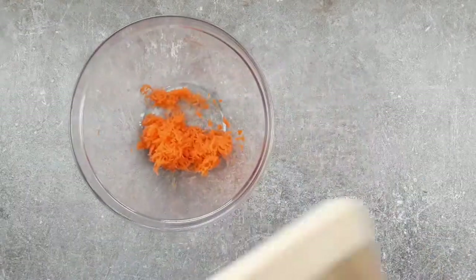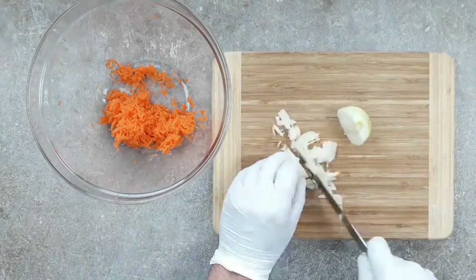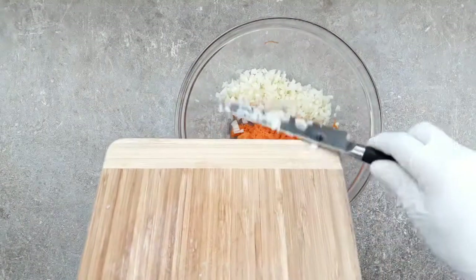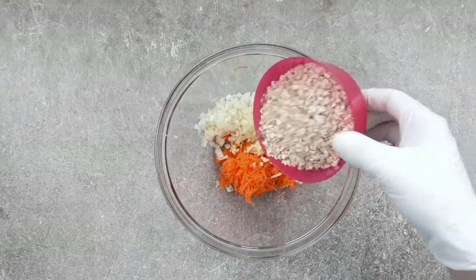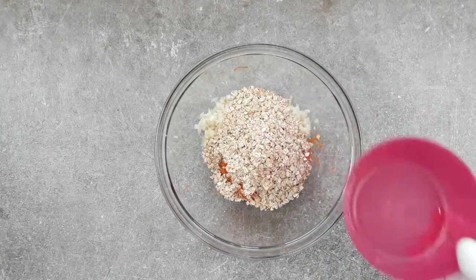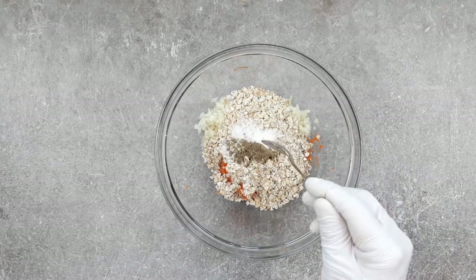I've grated a medium carrot into a bowl and now I'm going in with a finely chopped medium onion. Once that's in there, I'm going to add two cloves of minced garlic. And speaking of Sean Bean, I hope these flavours marry together as well as he does — five times he's been married, what a guy. And we're always looking to add texture to our Bean Burgers, so I'm going in with 100 grams of coarsely chopped oats. I bet Sean Bean gets his oats all the time, the handsome devil.